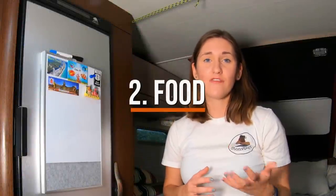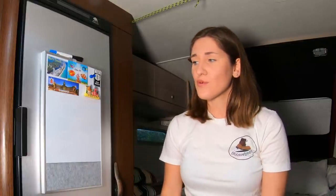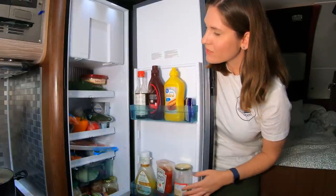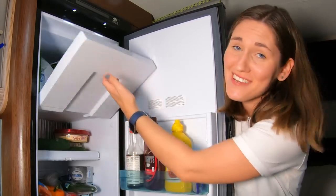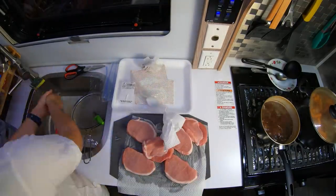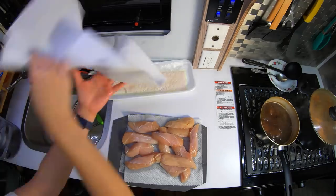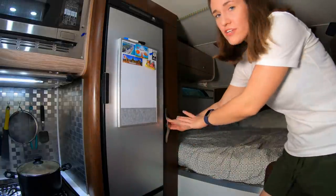The next essential is food. If you're planning to be away from services, it's really important to stock up. We try to fill our fridge with as much food as we can — usually it looks like this when it's full, with not much empty space. We also have our freezer with some popsicles for Scott. We like to buy our meat in bulk, like pork or chicken, break it up into individual servings — that makes it way easier to organize the freezer and allows us to only defrost what we need. We also have our pantry area with a little bit of everything.